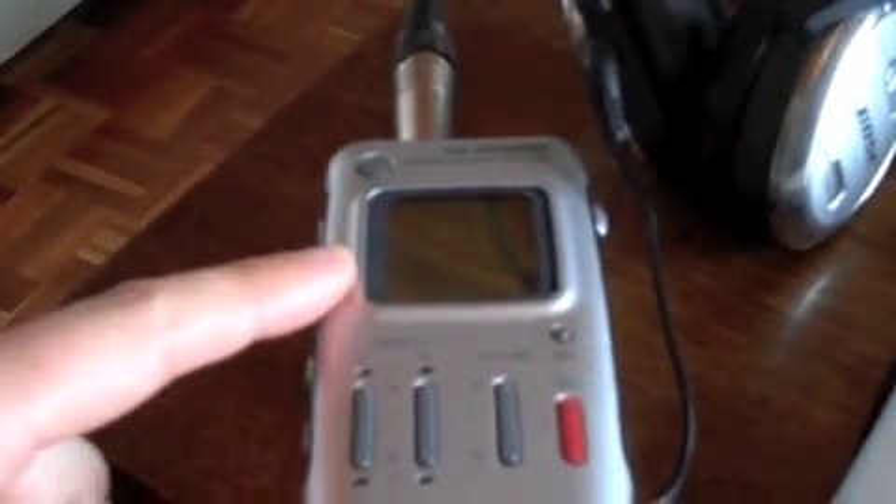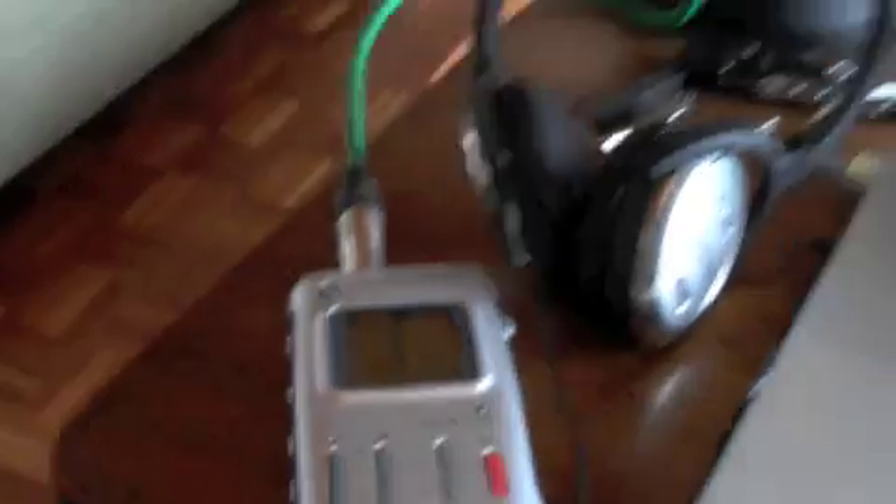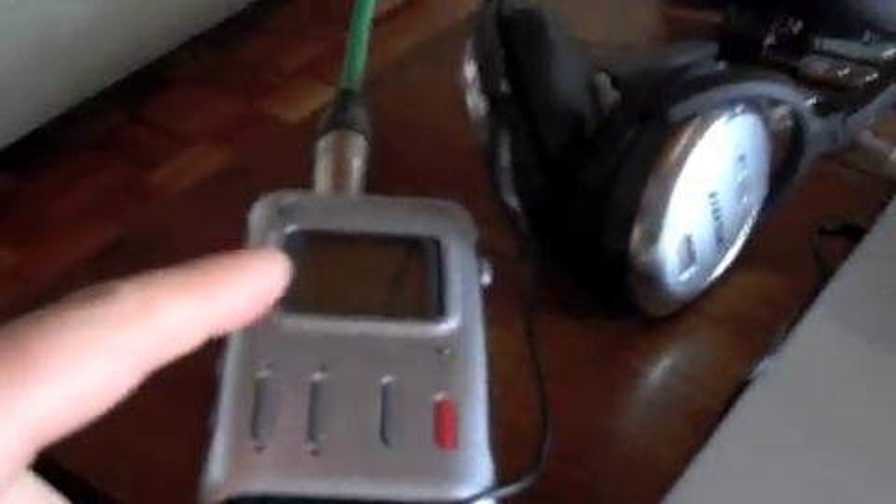I record a scratch vocal to this one mic I recorded on this little hard disk recorder. Then I import it into iTunes, convert it from a WAV file to an MP3, then put it from iTunes into GarageBand. Then I listen on the headphones in GarageBand, just listening, while I sing the part back into the hard disk recorder.